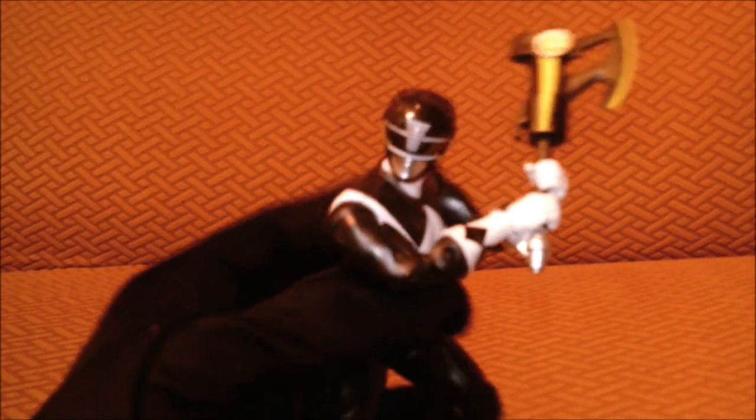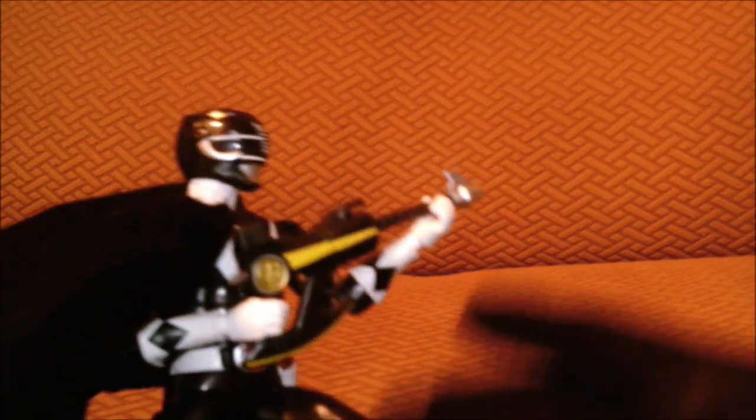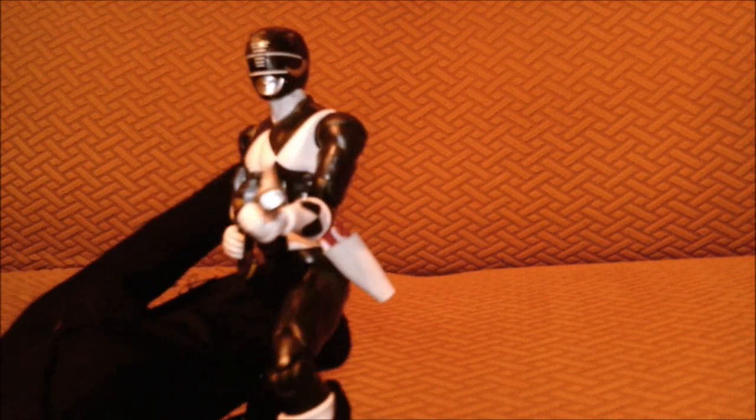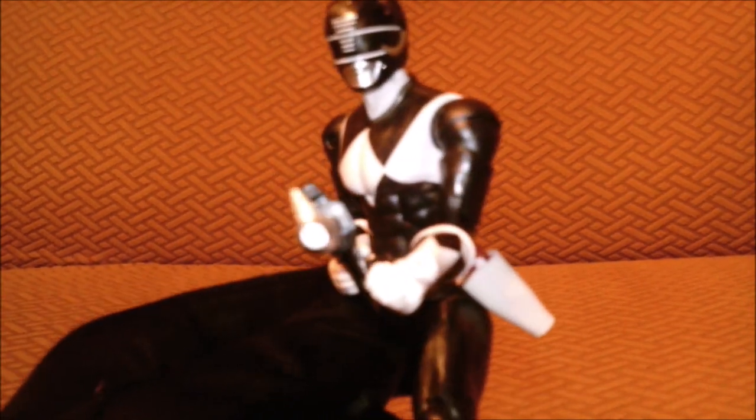The Black Ranger with all the moves and swag! Still reflective — oh man. They did a good job on the detail including the helmet. The axe can actually be put into gun mode, which he used in the show — boom, gun mode! They did have a Lightning Collection version of this, but I chose not to get it since I already have this one, and I don't have the Megazord either. That's the Black Ranger for you.